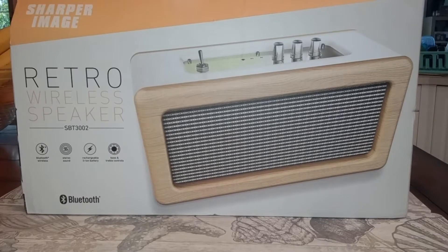Hi, it's Dave, and today we're going to be reviewing a Sharper Image Retro Wireless Speaker SBT3002. It's Bluetooth wireless, stereo sound, rechargeable battery, bass and treble controls. It looks pretty cool — let's check it out.